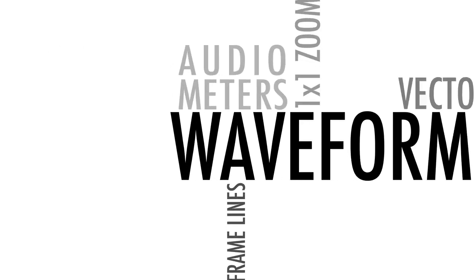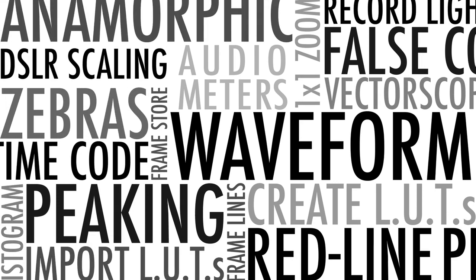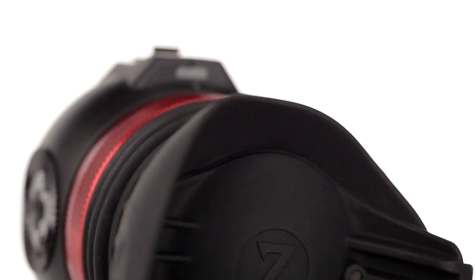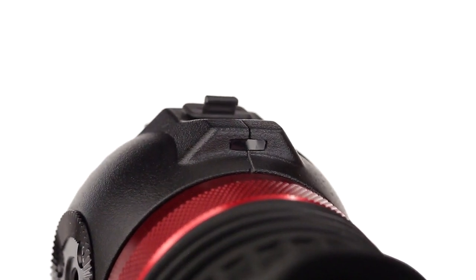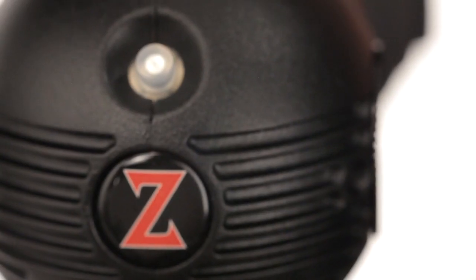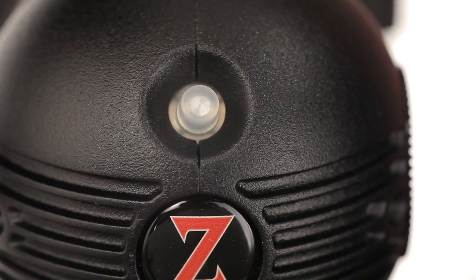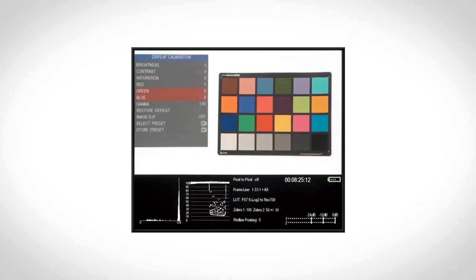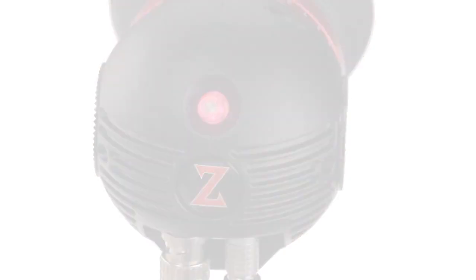All the features that are in the HD model are in here software-wise, but there are a couple additional features we added. This right down here is a proximity sensor. As soon as you take your eye away, it shuts off the screen so you won't get burn-in — and it's a power saver too. This joystick here actually serves two functions: you can navigate the menu and get into your features, but it also acts as a tally light. You can shut that off if you don't need it, but some people want a tally light visible to the talent.